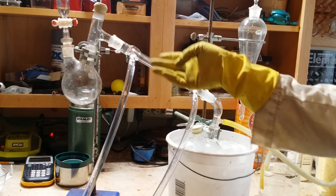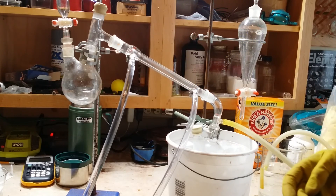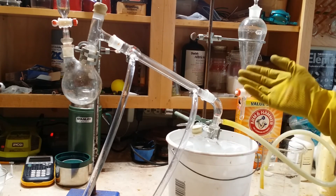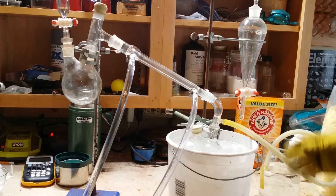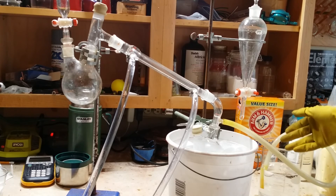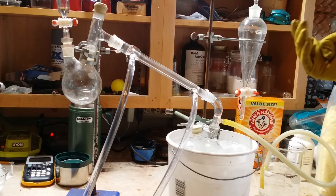This condenser tube will have cold water flowing through it, and it has a separate tube within it that the bromine vapors will pass through. The bromine will condense to a liquid and fall into the collection flask, which is immersed in ice water so that the bromine will stay liquid. I'm heating a closed system, so I need to give the vapor somewhere to escape should it pressurize. This hose leads to a beaker full of sodium bicarbonate solution, which will convert the bromine back to sodium bromide so no toxic vapors can escape.